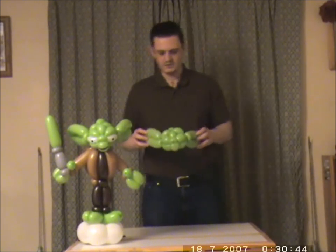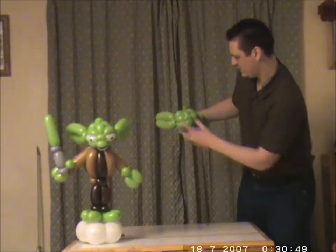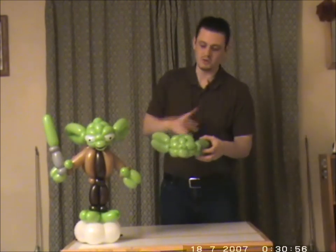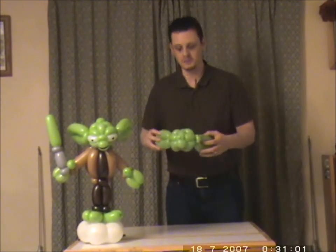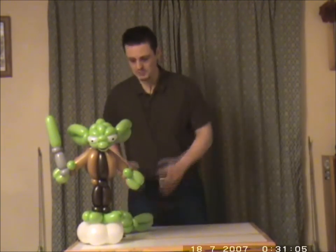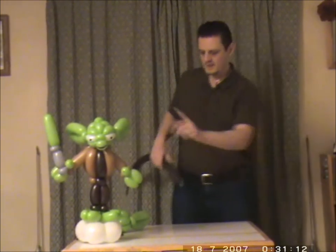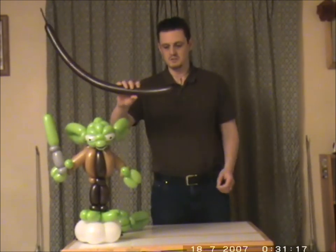Okay so hopefully that should now look like Yoda's head — obviously we haven't got the eyes in yet, but that is the most complicated bit of this model. It looks a lot more complicated than it is because you're just going round lots of different ways and there's lots of bubbles, but I hope that is clear. What we'll do is move on to the body, the jacket, and the hands and the feet now. I'm going to do the legs and the body using a dark brown balloon.